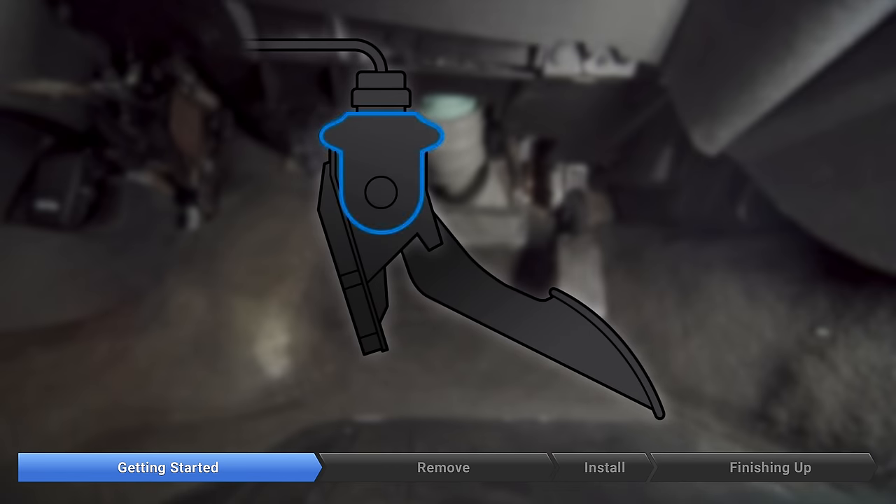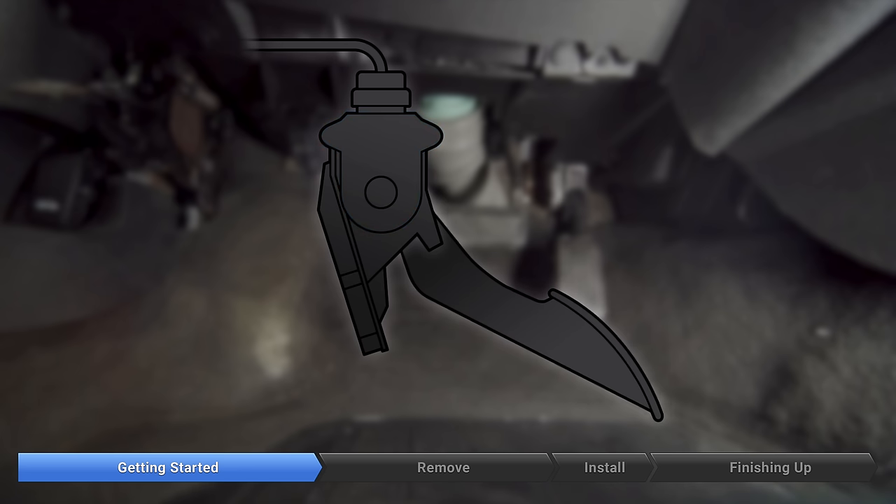The accelerator pedal position, or APP sensor, is an electrical sensor that monitors the position of the accelerator pedal — or gas pedal, for us old-schoolers. When you press down or let up on the pedal, a signal is sent to the engine control unit, which then transmits the information to the fuel system, specifically the throttle body. These tend to fail in high-heat situations and can't be repaired — you'll have to replace it.